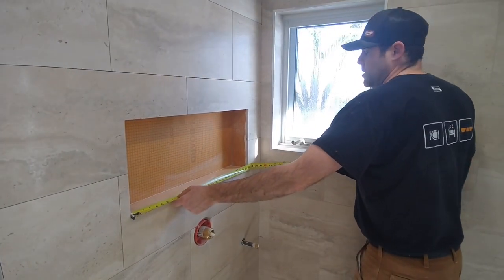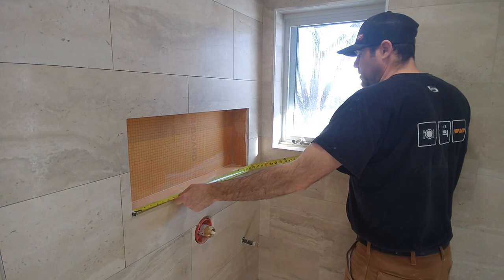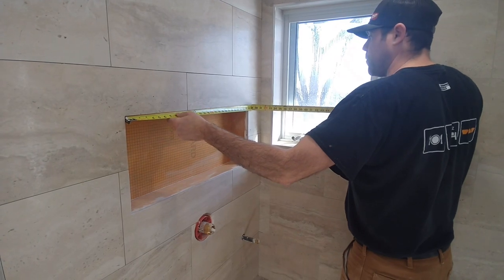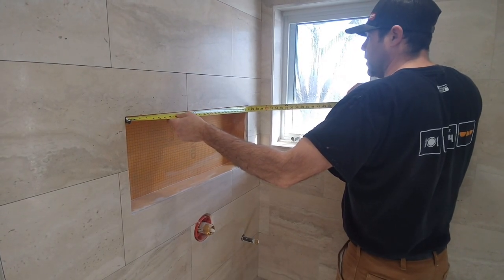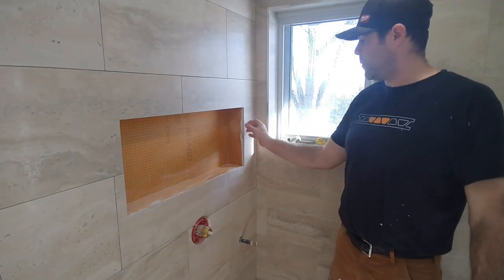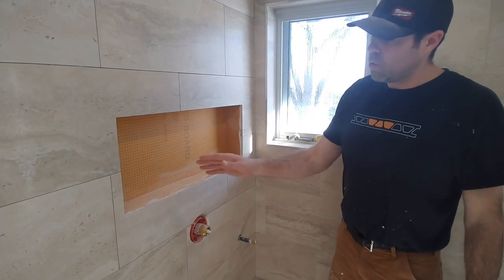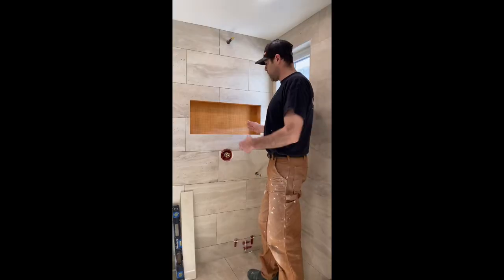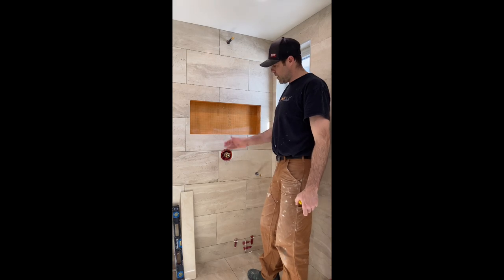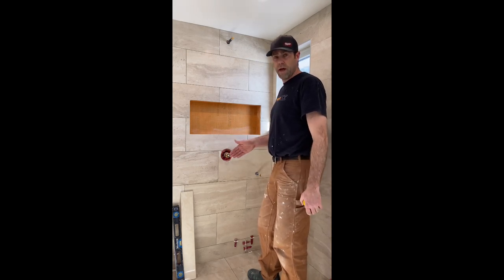We'll begin by taking measurements of the opening, and again, if you have a nice square box this is going to be much easier. This opening is 27 and 3/4 inches on the bottom and exactly 27 and 3/4 on the top as well. We want to mimic the grout joints here with the joint between the Marmaline and the tile, so we're going to subtract an eighth of an inch from the total length — that should give us a sixteenth of an inch on each side.